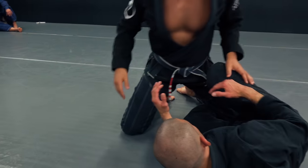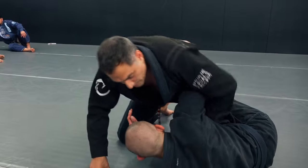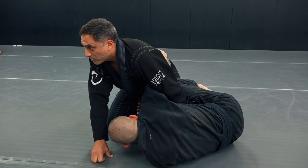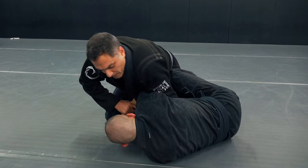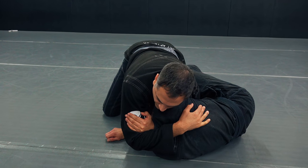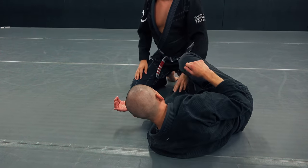So this is a great technique, and occasionally you see it in MMA too. If you don't like that, you can push that arm through, come through here, and get your darce strangle from half guard.